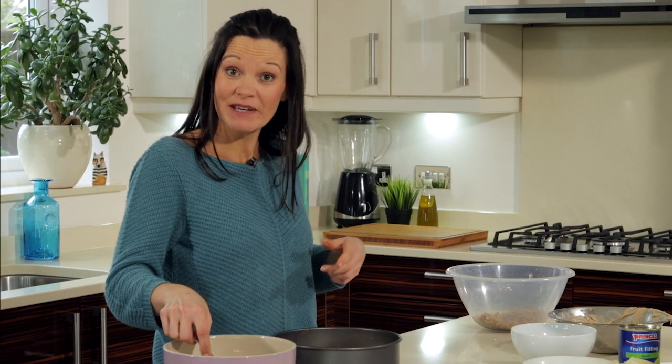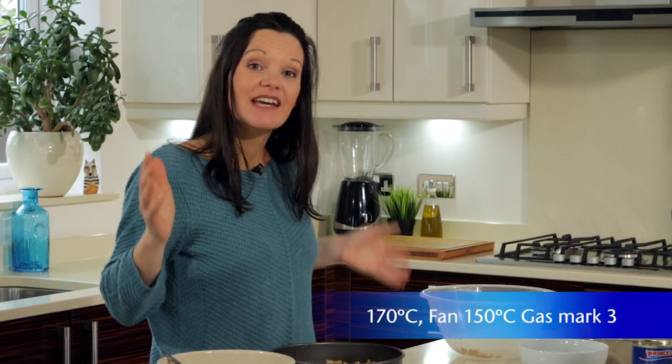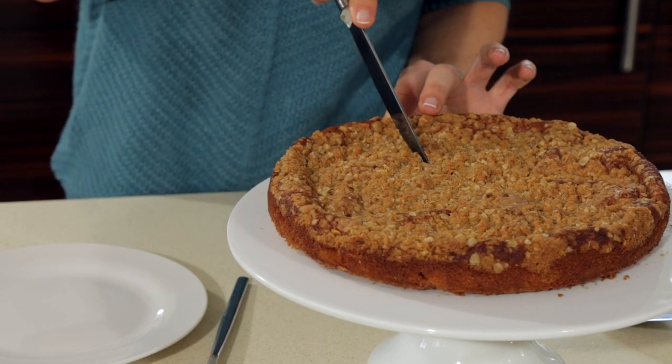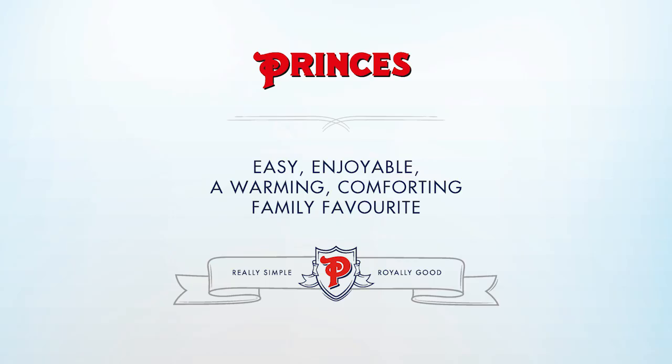Crumble mix on top — very easy, just sprinkle it all over evenly. We're there! Into the oven for one hour. Easy and enjoyable to make, and even more enjoyable to eat — our Prince's apple crumble cake.